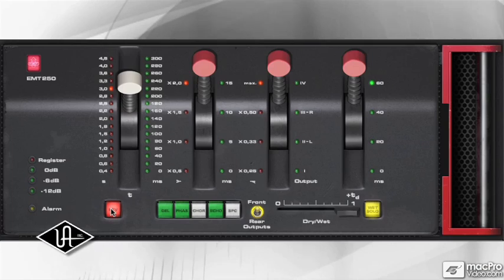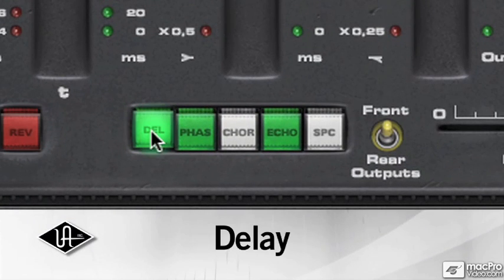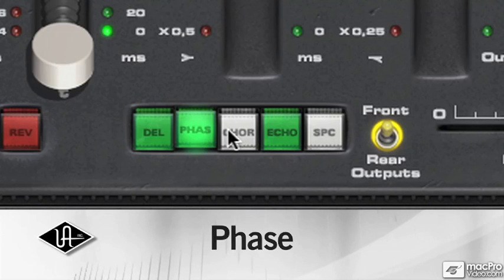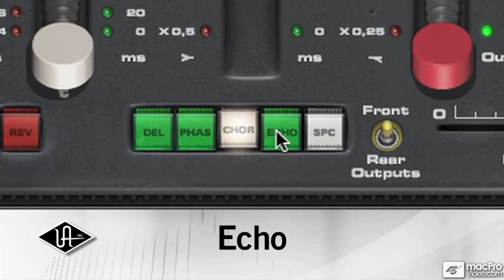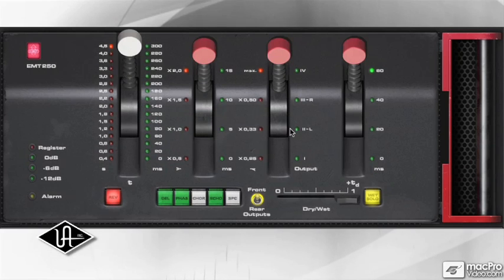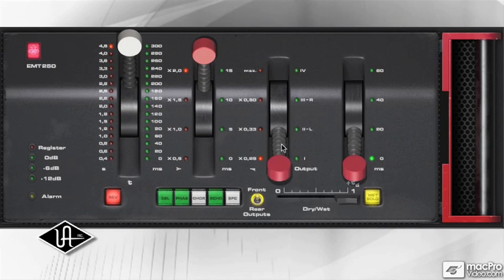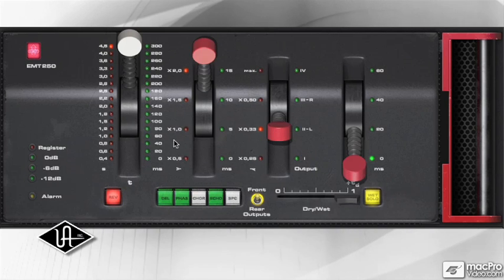Besides the coveted reverb program, the EMT250 provides five additional effects: Delay, Phase, Chorus, Echo, and Space, also included in the original unit. Four click-stop levers provide the primary reverb parameters of delay time, pre-delay, and high and low pass filtering.